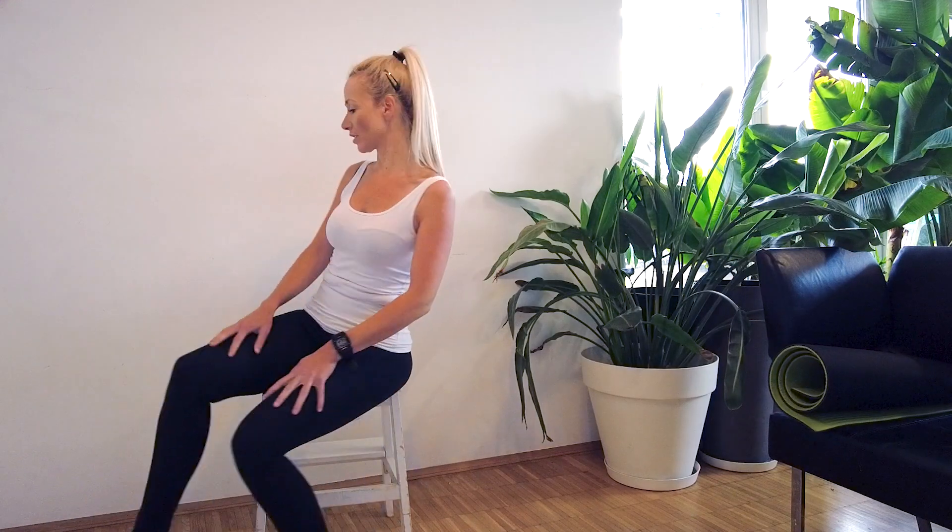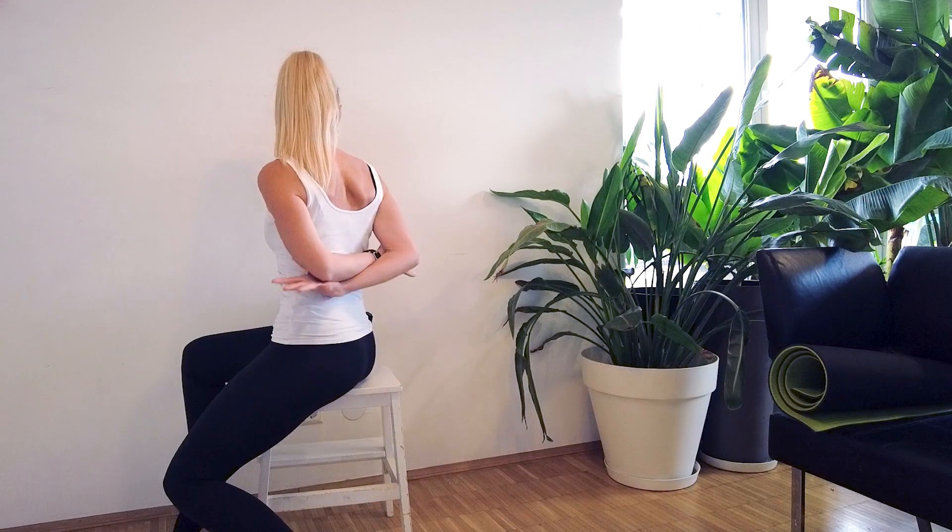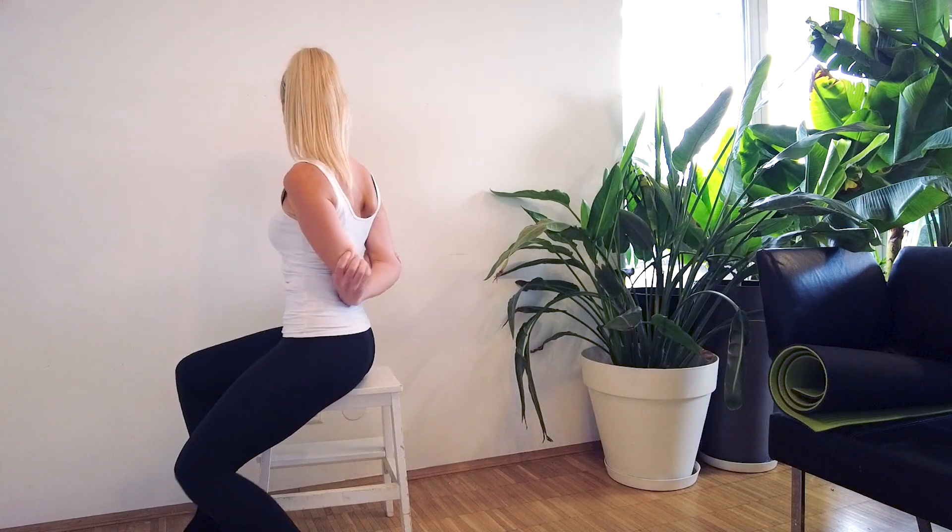I'm gonna just turn so you can see. You're gonna grab your hands from behind like this, so your shoulder stays nice and low and relaxed — it's a simple movement.